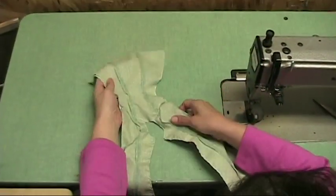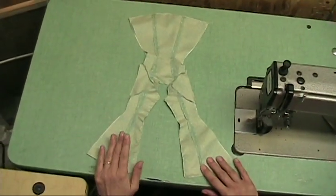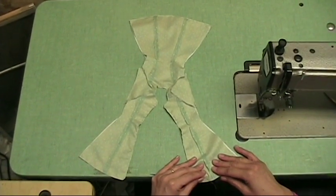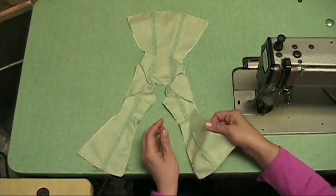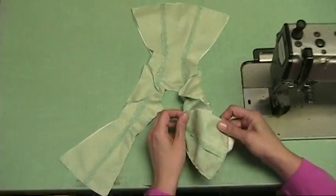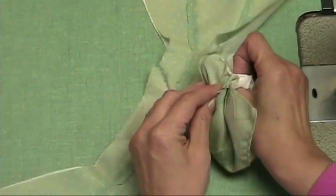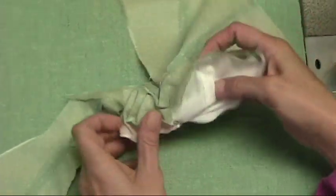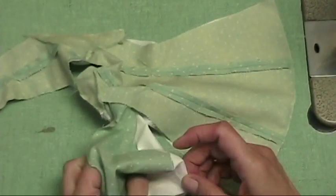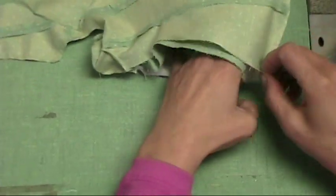Now, for the part that is so difficult to take pictures of or to explain: you have your dress that is attached to the lining, and you want to close the sides and keep an opening. What I mean by slipping the back into the front — or sometimes for a coat it's the opposite, the front into the back — you need to open this here and slip the front, keeping always right sides together. You have your front that is turned, and you're going to put it inside.